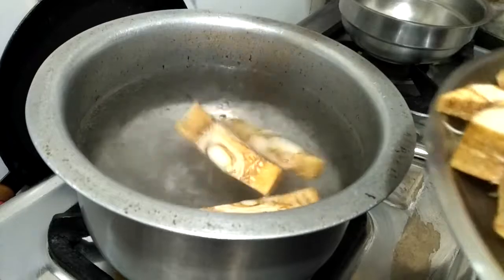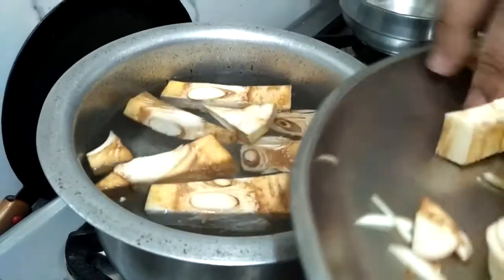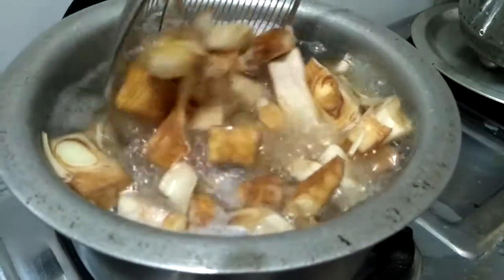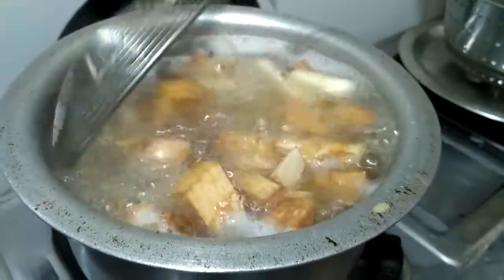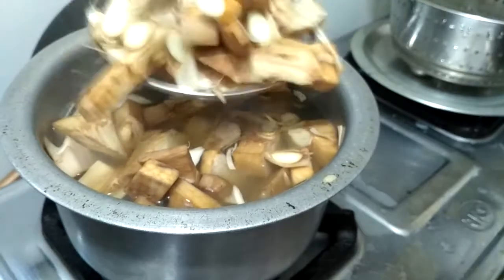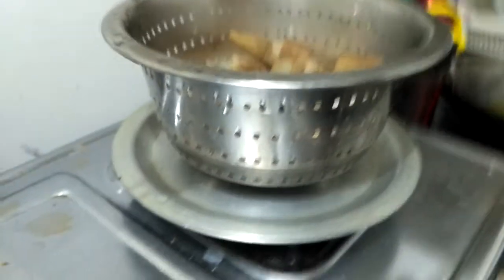The first thing we'll do is put the jackfruit in boiling water and boil it for around five minutes. This will make the jackfruit soft and also clean it — any bacteria will be removed. After boiling, turn off the flame, take it out, and make sure all the water drains out, because after this we're going to fry it.